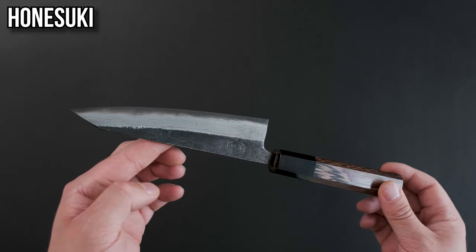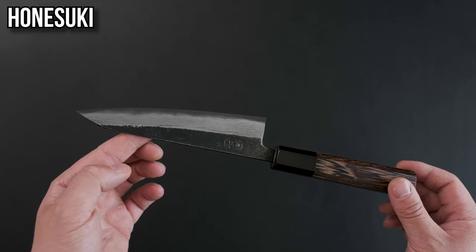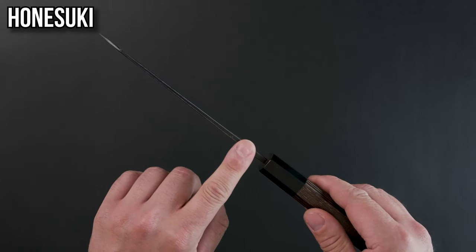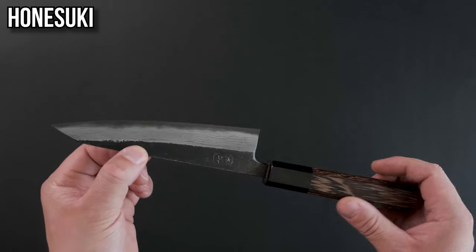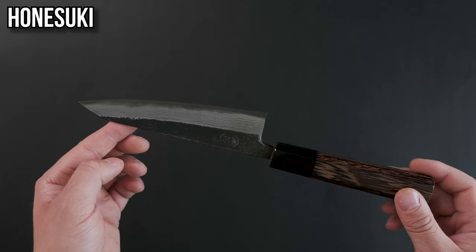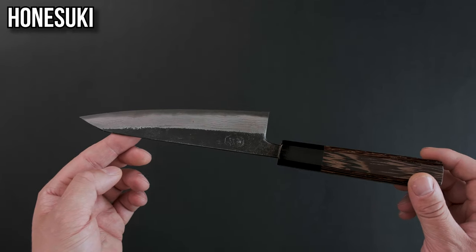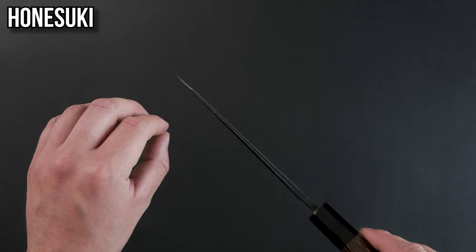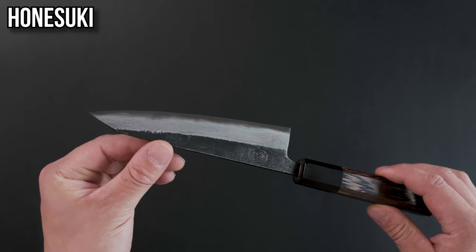The honesuki. This was originally designed to break down chickens — if it had legs, this knife can probably break it down. It's got a thick spine and is a little bit thicker behind the edge, which makes it less prone to chipping when working around bones and going through cartilage, but you should still not try to go through bones with this knife. It's got a reverse tanto tip which makes it a lot easier to go in and around bones and through joints.